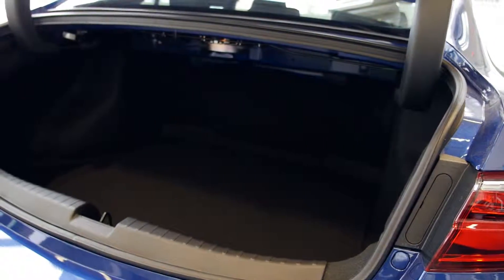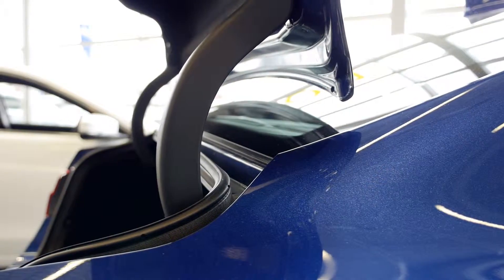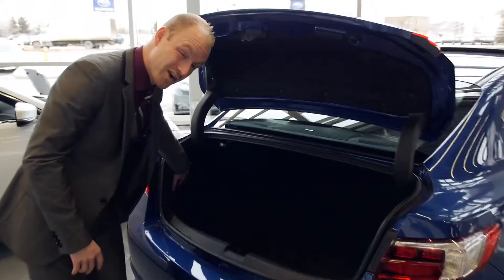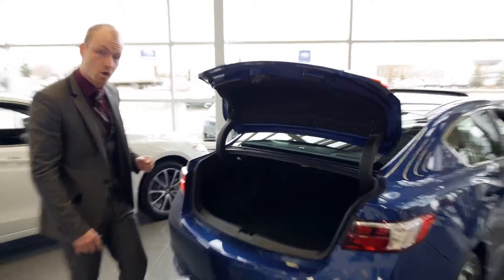You'll notice that there's ample room in the back trunk. A couple of our trunk arms are actually recessed into the frame to ensure that we're maximizing your cargo space. For those of you golfers out there, we have a very deep wheel well to ensure that you can fit golf clubs comfortably, plus a couple of additional suitcases as well.